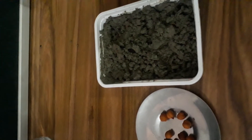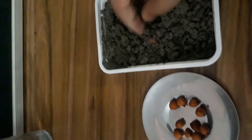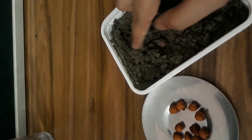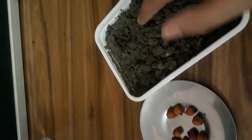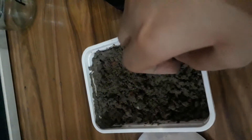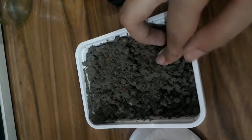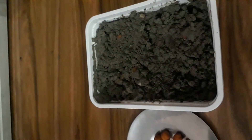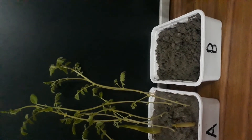Friends, we sow some seeds in the first pot named pot A. After five days, we observe that some plants of peas and grams have grown in pot A, while pot B has no plants.